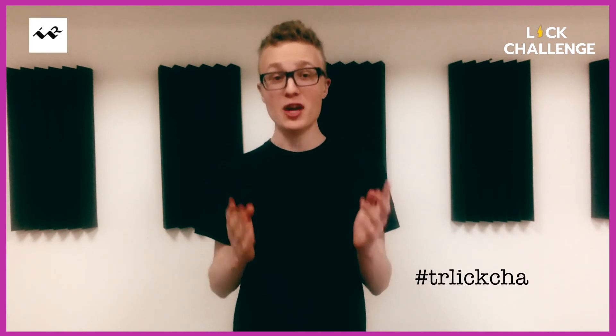If I can play that, so can you. No matter what instrument you play — saxophone or trumpet, or whatever you play. Take your videos now and upload them with the hashtag TRLickChallenge today.